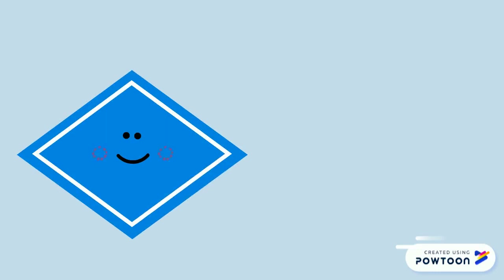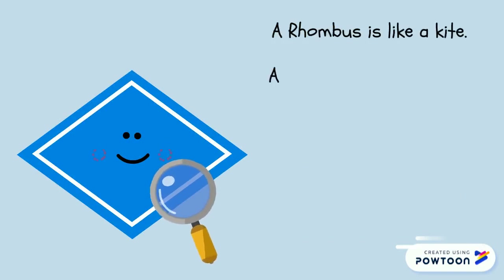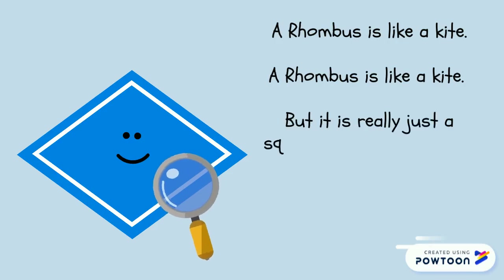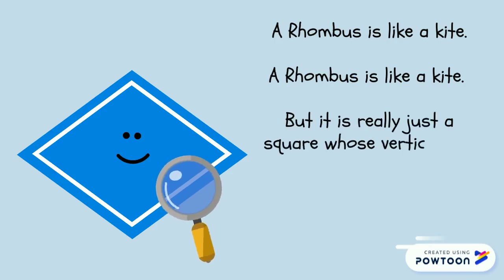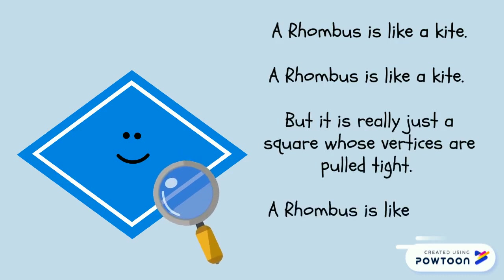I have a poem here that we can recite together. Repeat after me: A rhombus is like a kite. But it is really just a square whose vertices are pulled tight. A rhombus is like a kite.